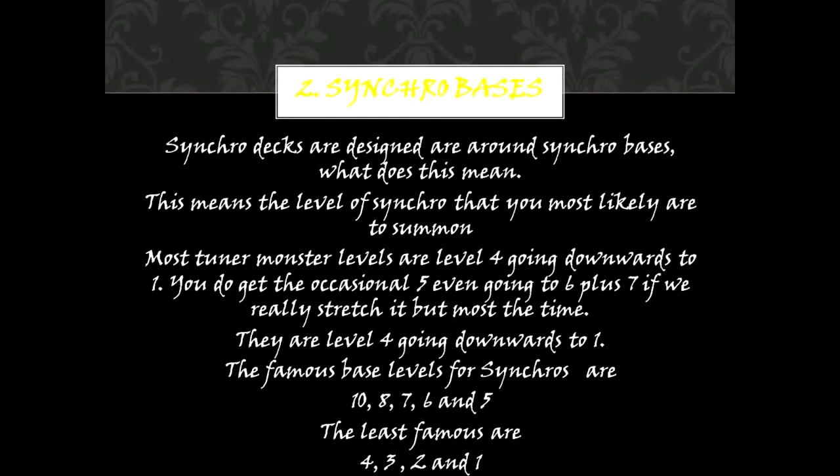2. Synchro Bases. Synchro Decks are designed around Synchro Bases — meaning the level of Synchro that you are most likely to summon. Most Tuner Monster levels are level 4 going downwards to 1. You do get the occasional 5, even going to 6, plus 7 if we really stretch it, but most of the time they are level 4 downwards to 1. The famous base levels for Synchros are 10, 8, 7, 6, and 5. The least famous are 4, 3, 2, and 1.